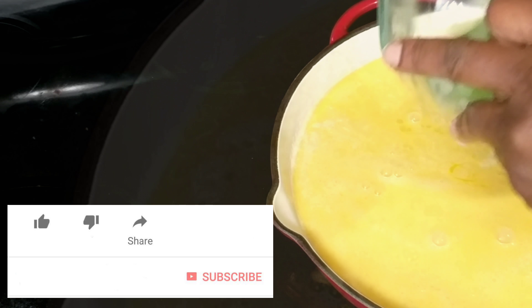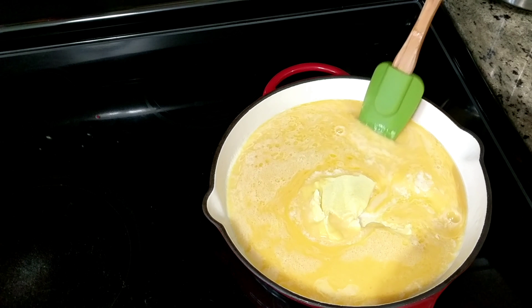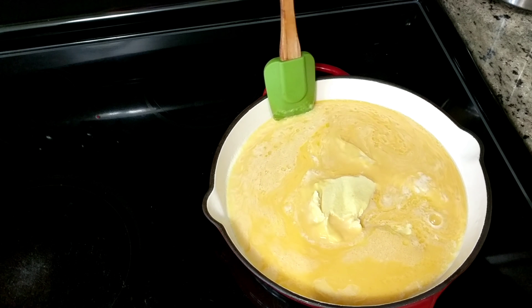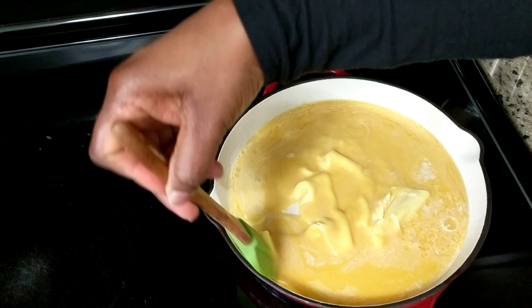I have added my eggs to the pan. You're just waiting for them to set, and then just shift your set eggs to the center of your pan so that the rest of your eggs can cook.